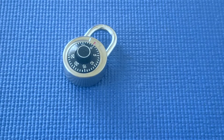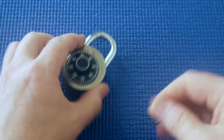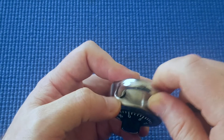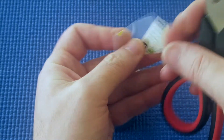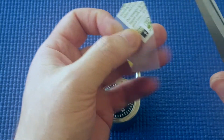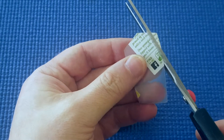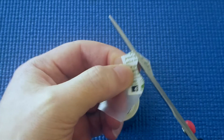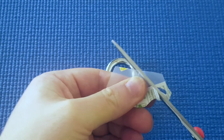Now, what happens if you don't have one of these expensive thin and tough shims? Well, these locks are so cheap they've got quite a lot of play in the gap there. So if I get a little bit of plastic cut from a yogurt container — it might be a little too soft — but I'll try and make a rough homemade shim.